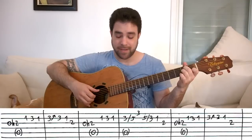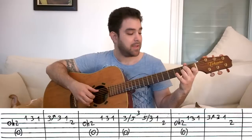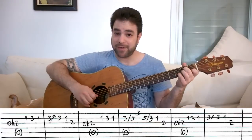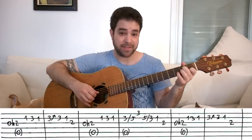Then using your pinky on the second string you play 1-3-1. And then you put your pinky on the third fret again and you bend it. And then you play the note unbent.